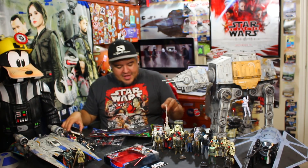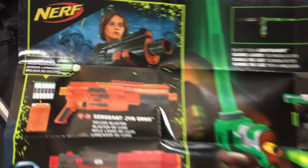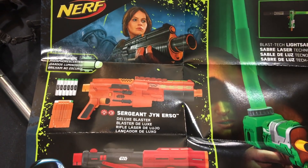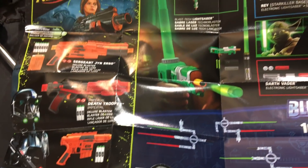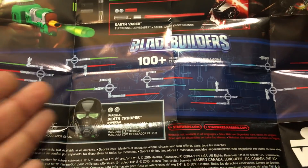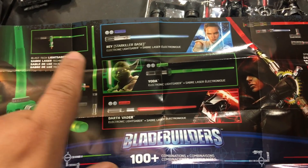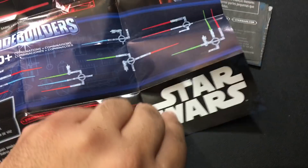I want to show it to you — there it is. Look: Jyn Erso with a Nerf blaster. There's a little catalog of all the different blasters they came out with. There's a section for Blade Builders, a section for the effects masks that make noise and have voice changers, more Blade Builders stuff. Very cool — the other side has even more. Look at that cool artwork, and then a whole section about the Studio Effects app.